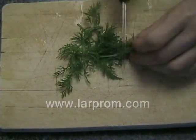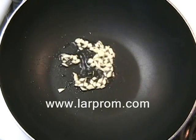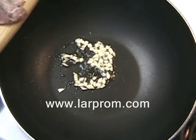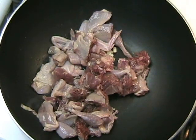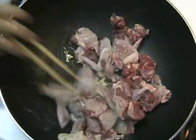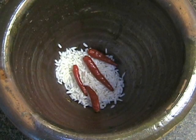Now let's put all the ingredients together. In a wok over high heat, add one tablespoon of chopped garlic and one tablespoon of oil. Stir until the garlic is crisp, then add the chopped quail. Stir fry the chopped quail for about ten minutes or until the quail is almost cooked.